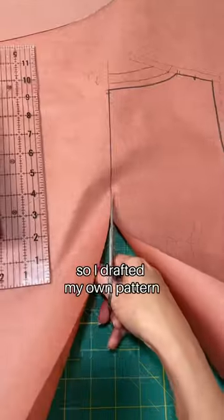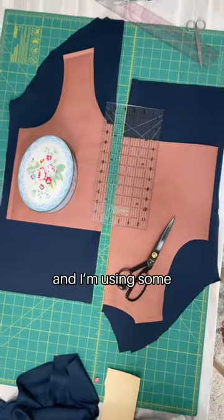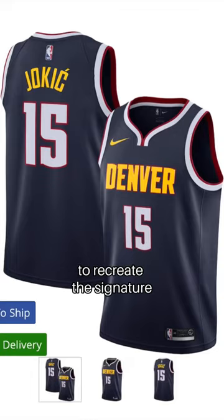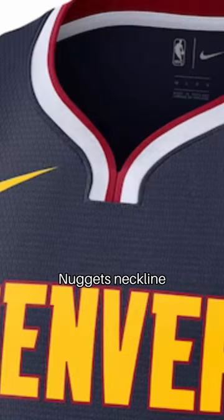I'm totally doing it DIY, so I drafted my own pattern and I'm using some white rib knit and red jersey knit in my stash to recreate the signature Nuggets neckline.